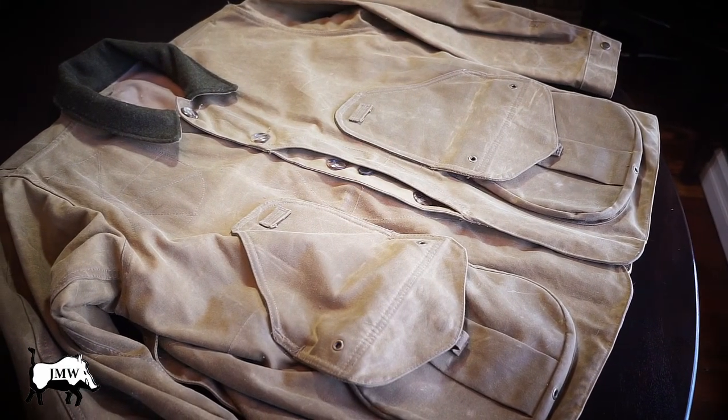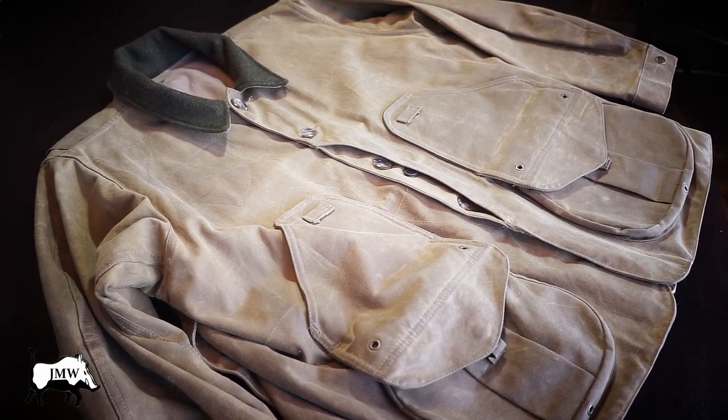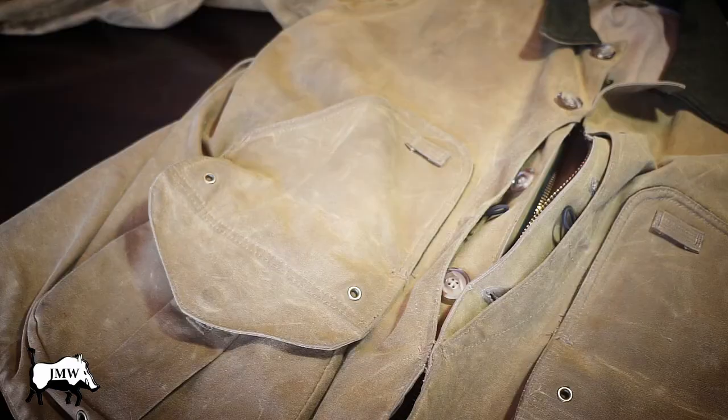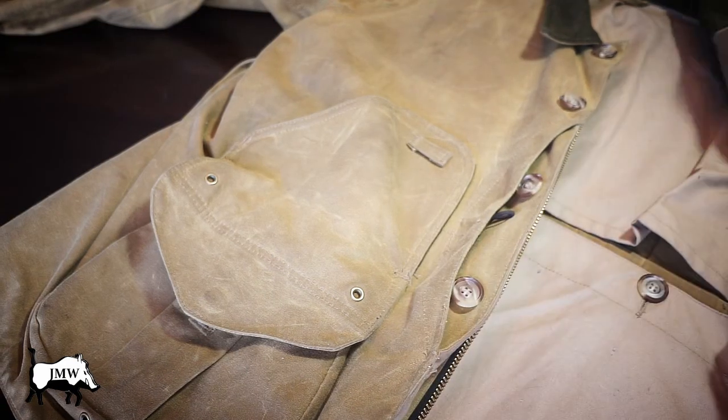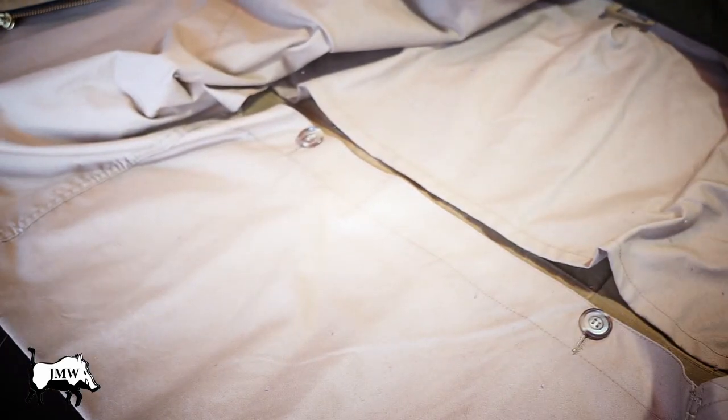This is Filson's Tin Cloth Field Coat, item number 11010088, and it's one of their toughest wax canvases they make. It's a pretty heavy-duty jacket — a 15-ounce oil-finished tin cloth, fully lined hunting coat, made of tightly woven industrial-strength cotton that's been treated for water repellency.